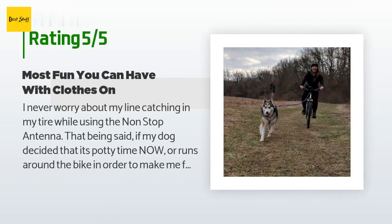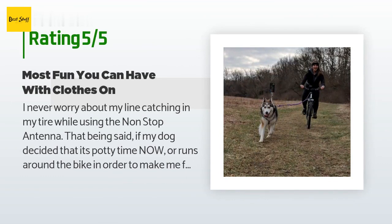A customer said: 'I never worry about my line catching in my tire while using the Non-Stop Antenna. That being said, if my dog decides it's potty time or runs around the bike to make me fall over, that's another story. Very smart that they used the spring — it has prevented injury to myself and my dog by still being flexible. I know you can use a pool noodle or a PVC pipe, but I couldn't bring myself to do those options. It would be cool if they were offered in powder-coated colors. When biking with your dog you need a pulling harness, not a walking harness or collar, as those will damage your dog's muscles since they're not designed for pulling sports.'